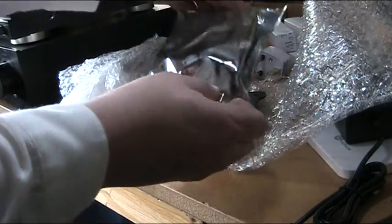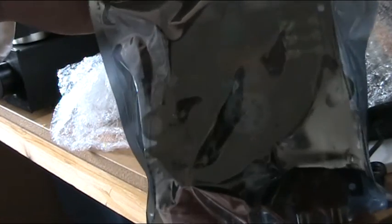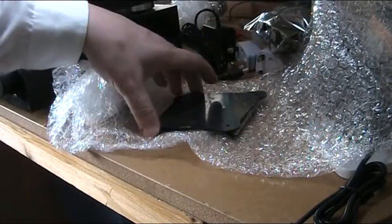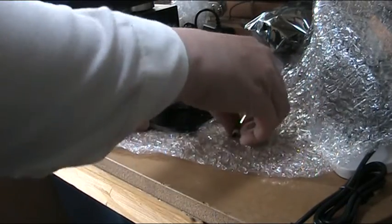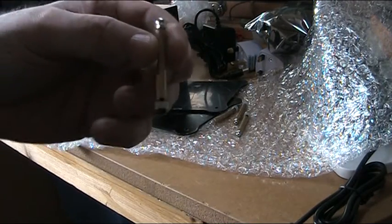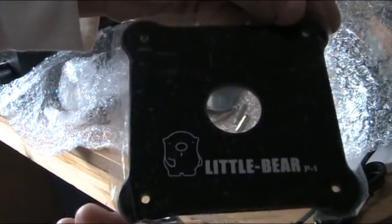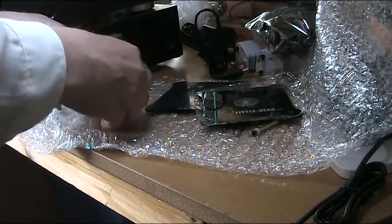We start off with this — a circuit board. But what on earth is that white round thing in the centre, surrounded by some pretty meaty-looking capacitors? A black thing. Some very strange-looking standoffs — they're tall. This will give the game away: the Little Bear P1 valve amplifier.